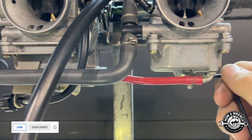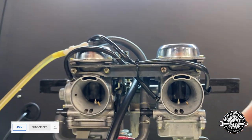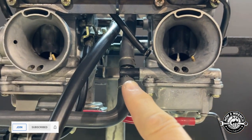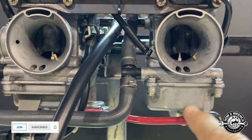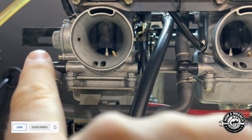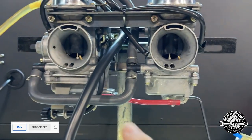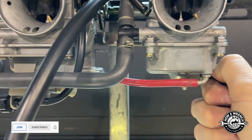As the fuel goes in, it goes to this 90-degree fitting, so while it's feeding this carburetor it's also feeding the other one simultaneously. The float should come up and shut off, but let me show you something — there's something goofy here.